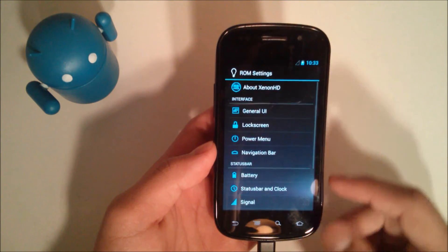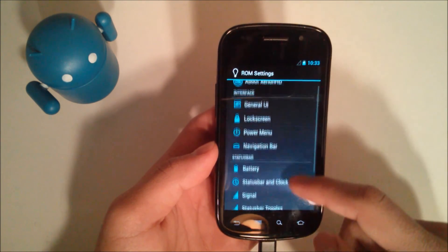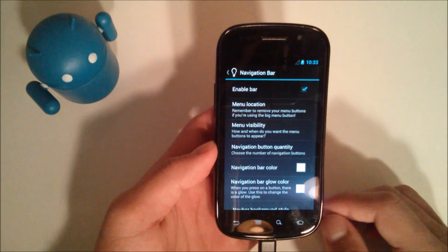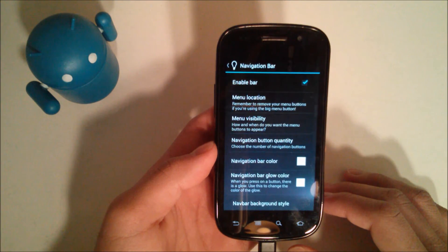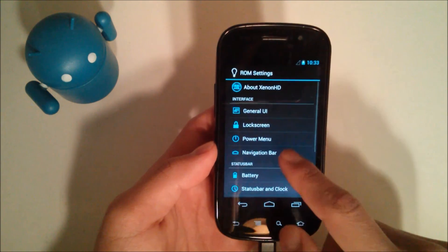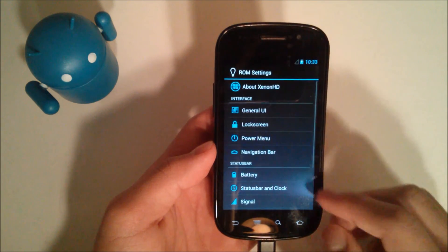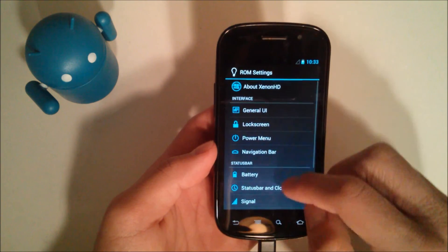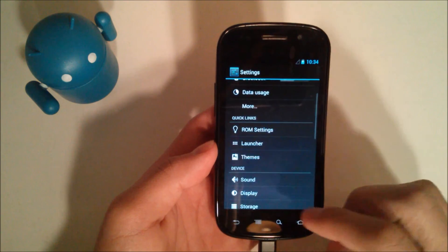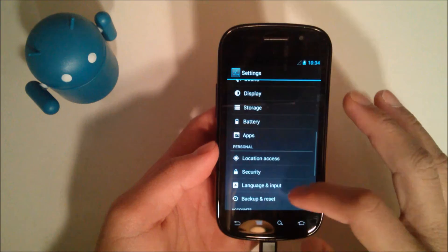Going into ROM Settings, you have a ton of options — battery, signal, status bar toggles, status bar and clock settings, and a navigation bar option where you can add on-screen buttons if you'd like. I already have hardware buttons, but if you want them they're there. You also have Theme Chooser, similar to CM10.